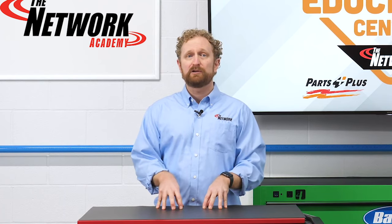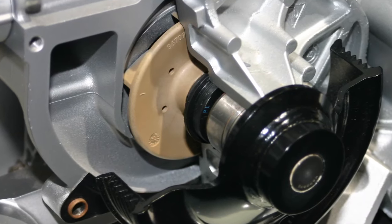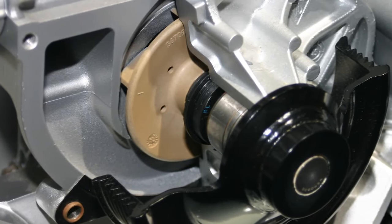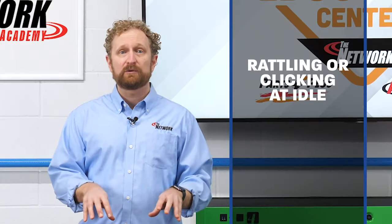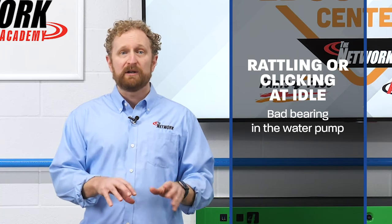Because water pumps move such a vast amount of coolant over the life of the unit, the bearings wear out over time. In fact, this tends to be the most common cause of water pump failure. A rattling noise or a clicking or squeaking noise at idle could be an indication of a bad bearing in the water pump.